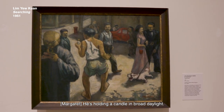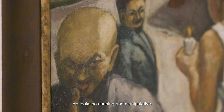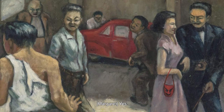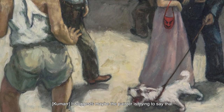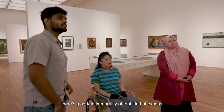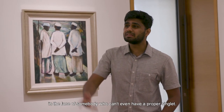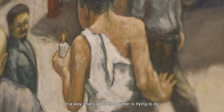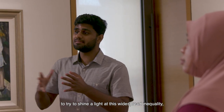He's holding a candle in broad daylight — I wonder why. That guy looks so cunning and manipulative. The way that person is dressed — a tuxedo, suit, blazer, a very nice evening dress — suggests maybe the painter is trying to say there's a certain immorality in that kind of excess, that kind of richness, in the face of somebody who can't even have a proper singlet. That's what the painting is trying to do: shine a light on this widespread inequality.